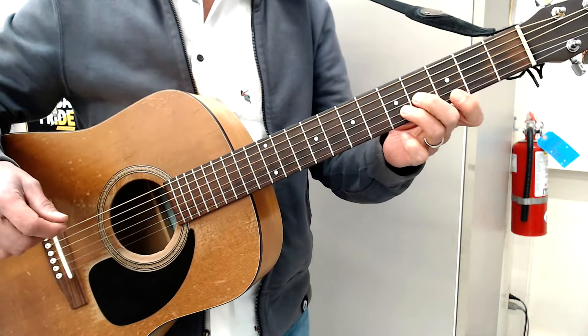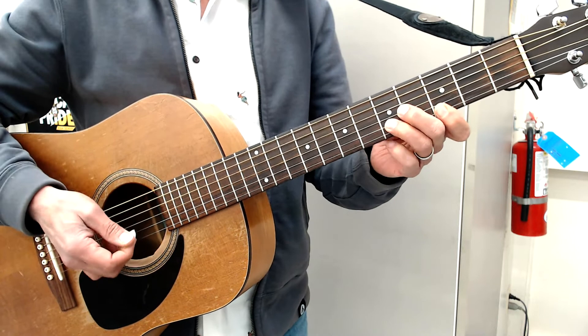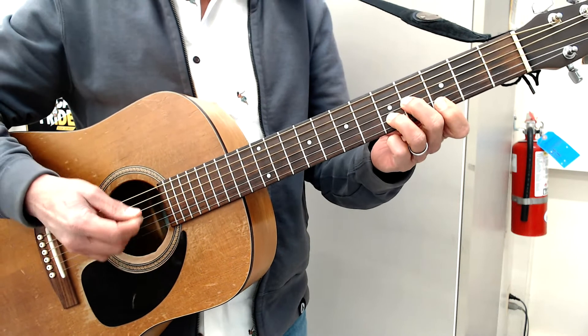I'm going to call these the intro chords. And then it goes to the cowboy chords. And then it goes to the chorus riff. So here's the intro chords.